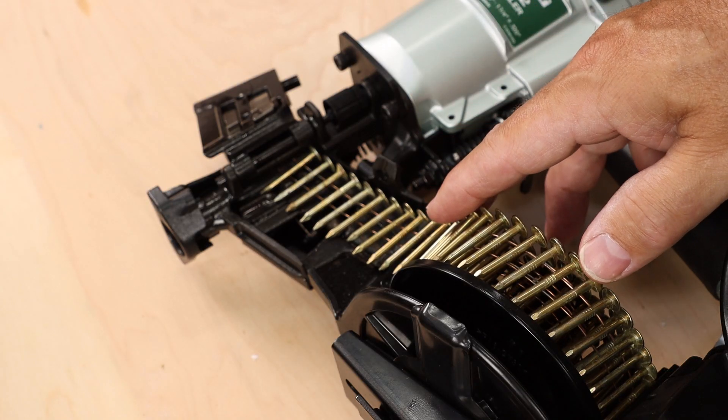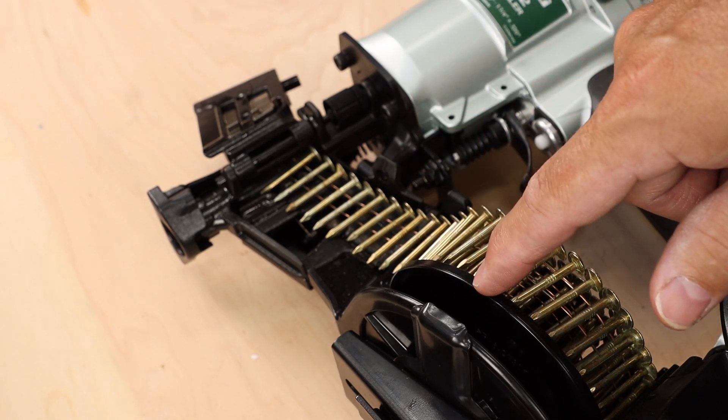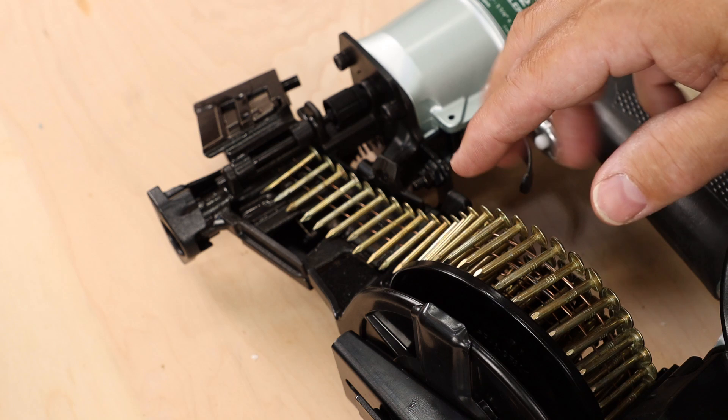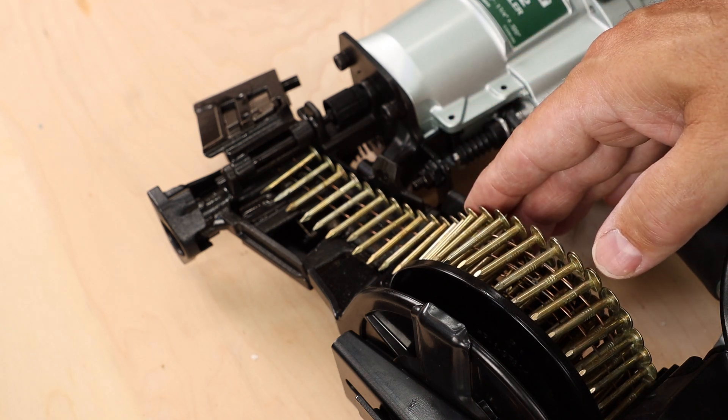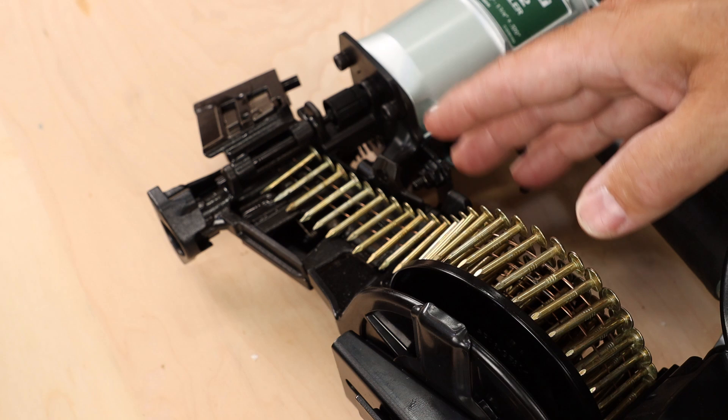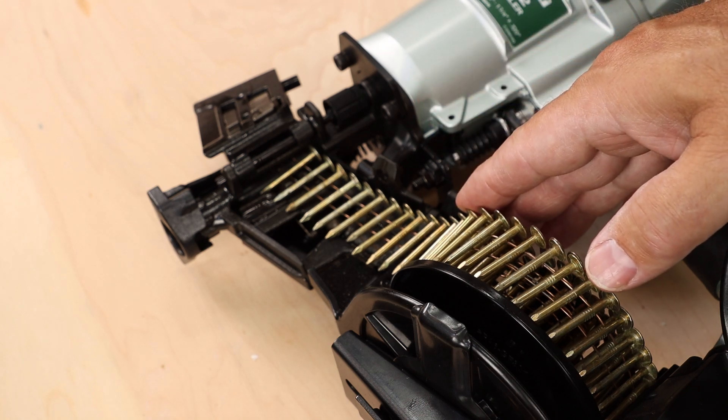So if your gun is not loading or firing smoothly, it may just be that you neglected to adjust the nail holder height to account for the length of your fasteners. These are one and a quarter inch coil roofing nails, but this gun will accept those up to one and three quarter inch long.